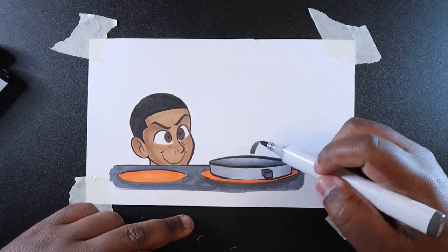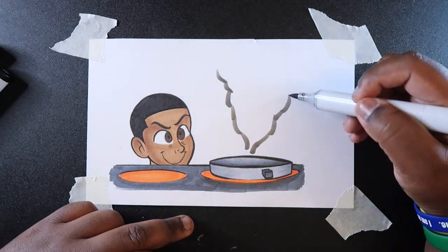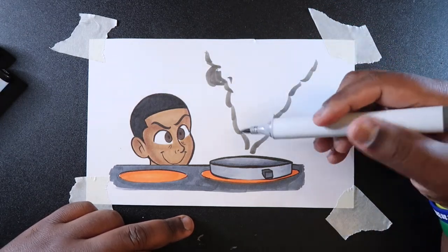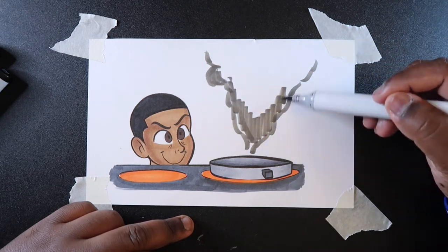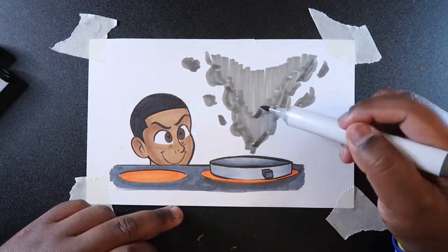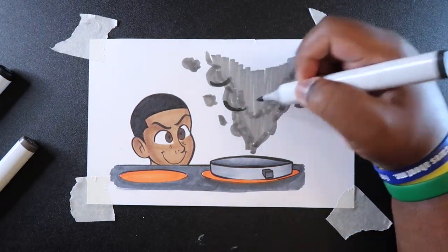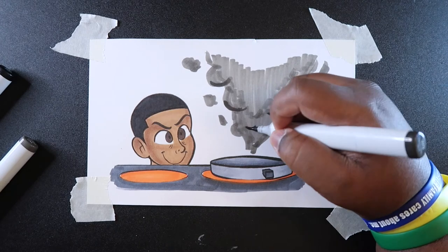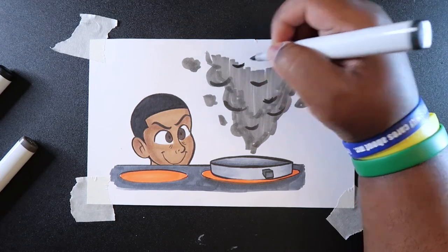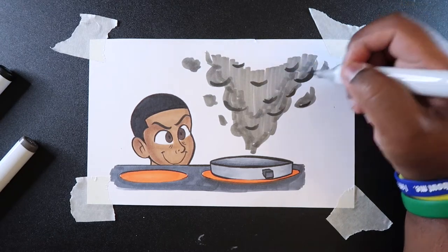So with my W7 I'm just going to add some smoke fumes coming out of the pan — they're going in sort of a V shape. I'm just going to color this in. Then with my W9 I'm going to add some shading in certain parts, right underneath some of these cloudy parts. It kind of does look like a big cloud of something, so I'm adding shading here and there.